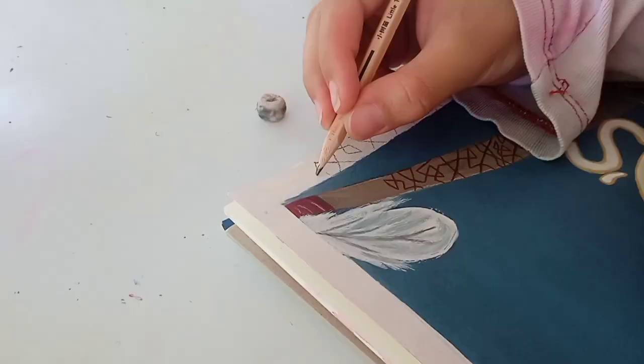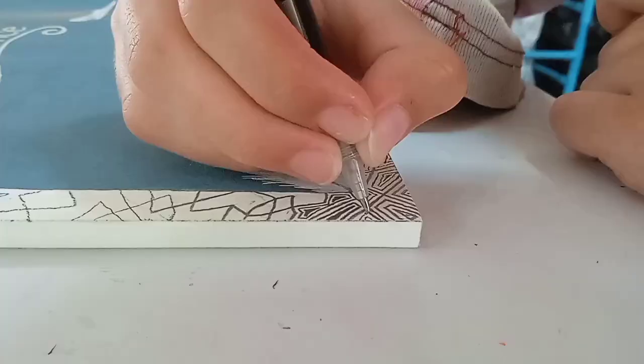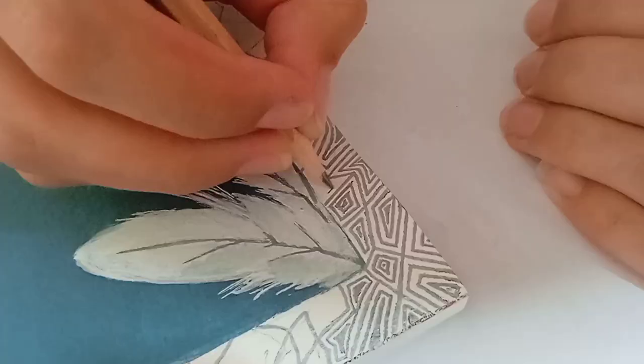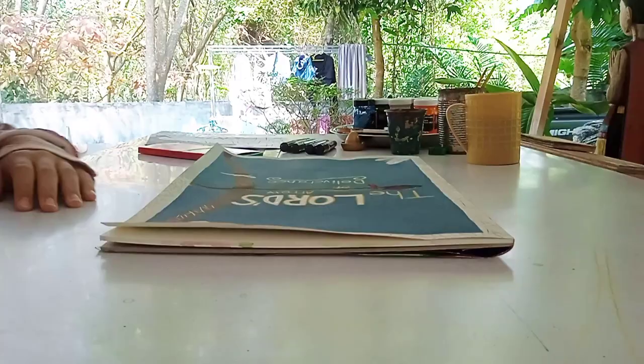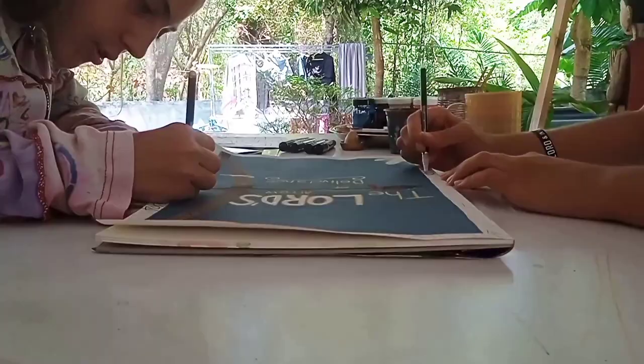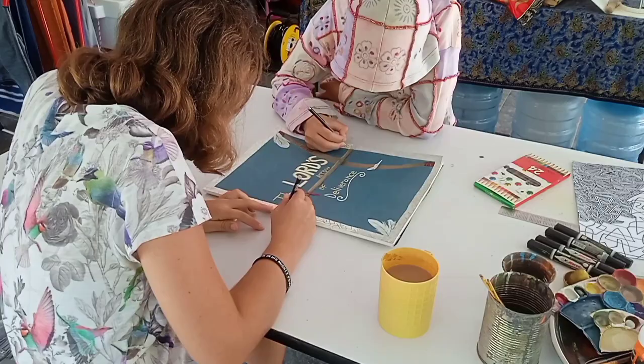Remember the border Alia put around the painting while I started to draw my design inside? Since this was taking a while I started helping out Leah with her design — this was under her supervision of course. When the border was finished, the painting was complete.